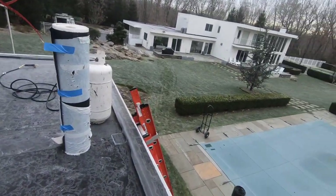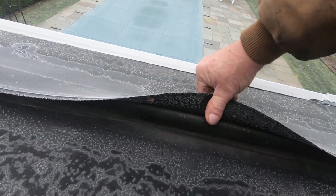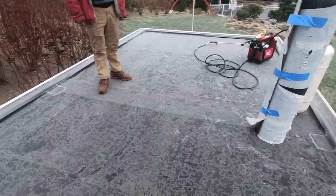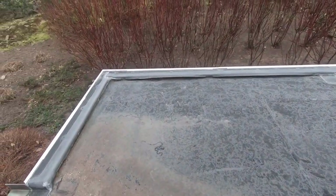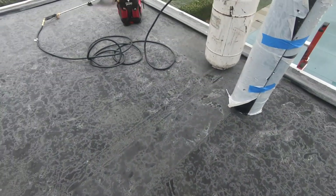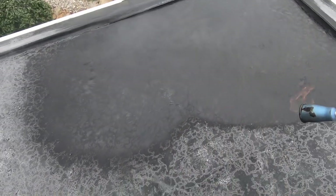A small swimming pool roof in western Connecticut. The EPDM is coming up — you can see it peeling. We're going to redo this roof quickly. Look at the ice — it's 28 degrees outside. I'm going to dry it up too because it's wet.